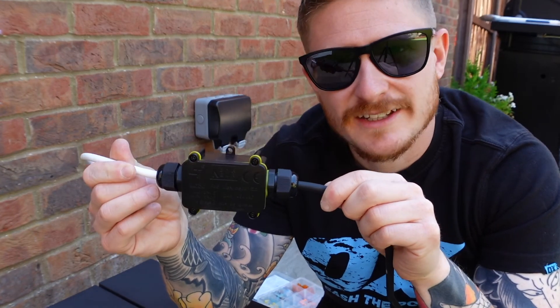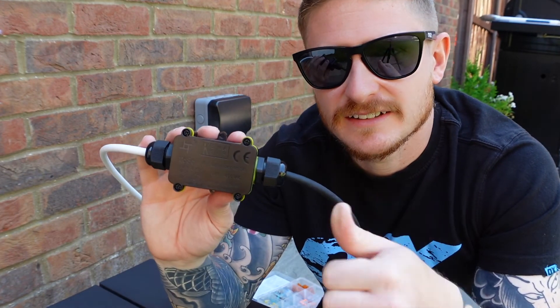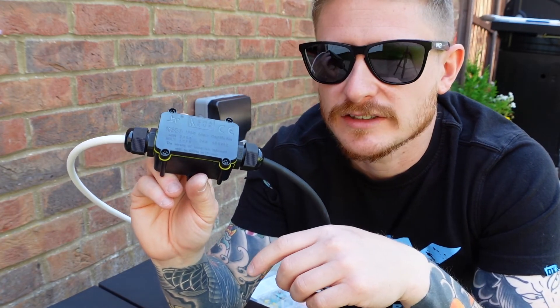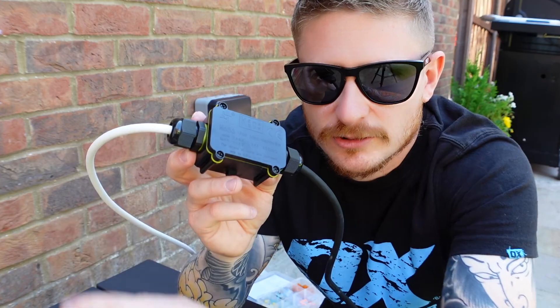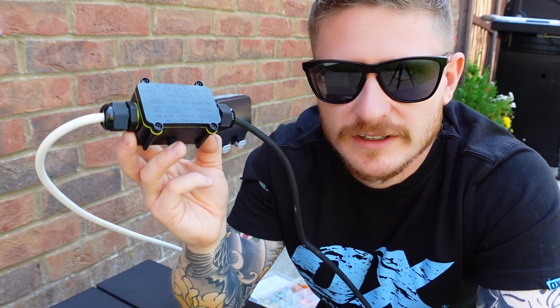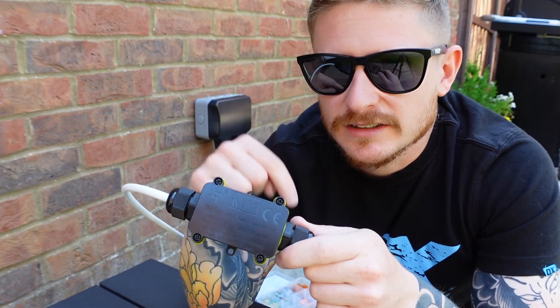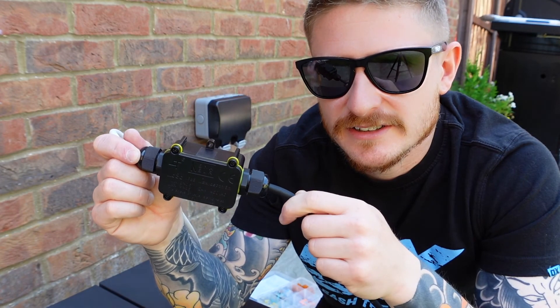Right guys, hopefully that's helped you out. If it has, give me a like and make sure you're subscribed. There's loads of other stuff like this coming to the channel over the next few months. I'll stick a link in the top of the screen so you can check out some of my other handy electrical videos, and all of these little bits and pieces will be linked in the description below. I'll see you guys in the next one.